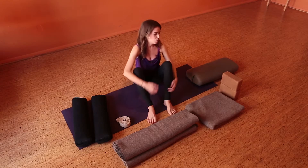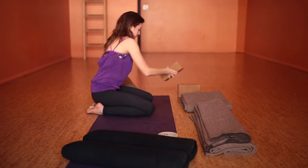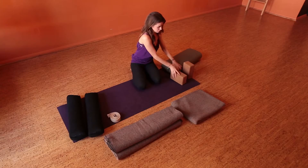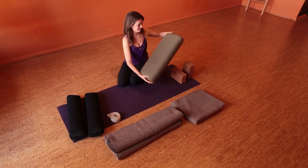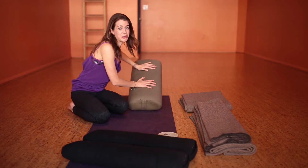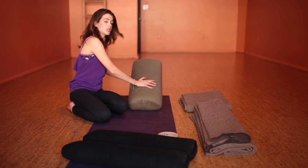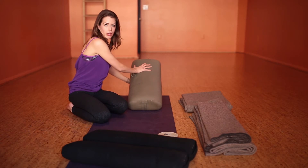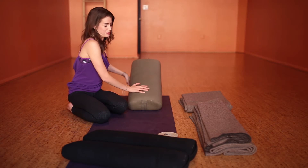Starting with the blocks: one block comes up high and one lower. Putting the bolster on there can be a precarious situation, so check to make sure it's secure — you can even tilt the block behind if that helps. You may want to make it a little lower depending on how much you want to recline back. Come in front of this so that your hips are right on the floor and your low back comes back onto it.